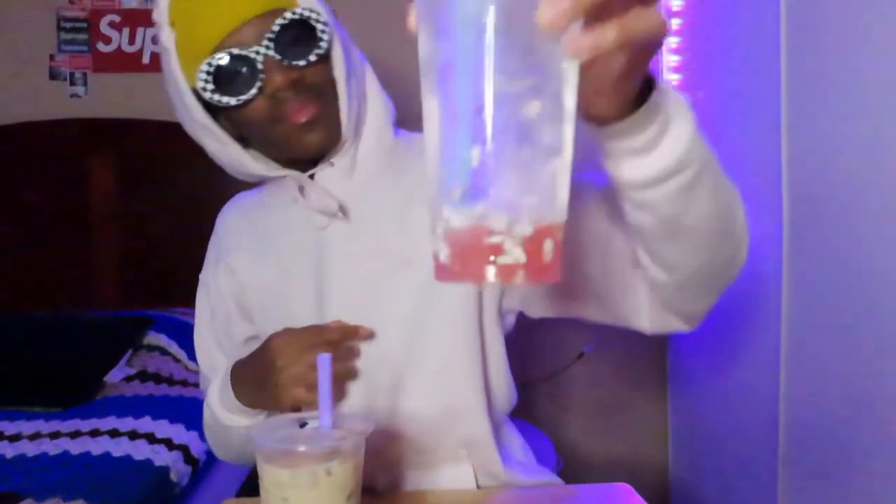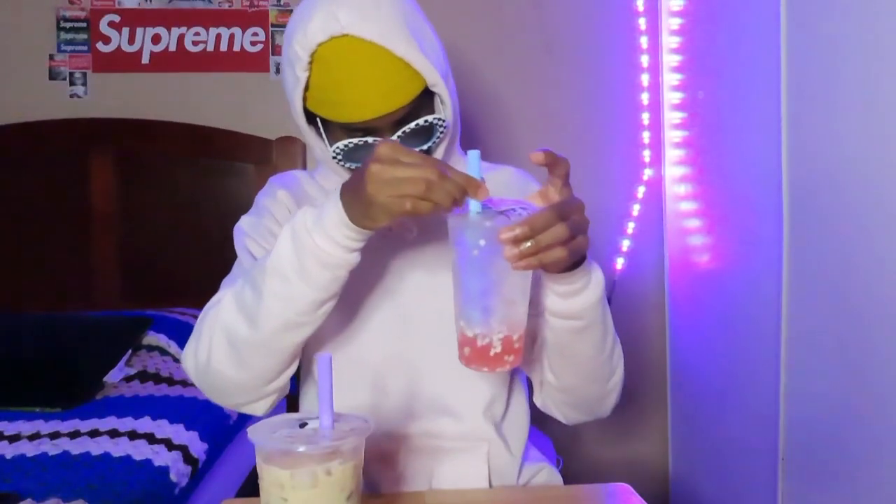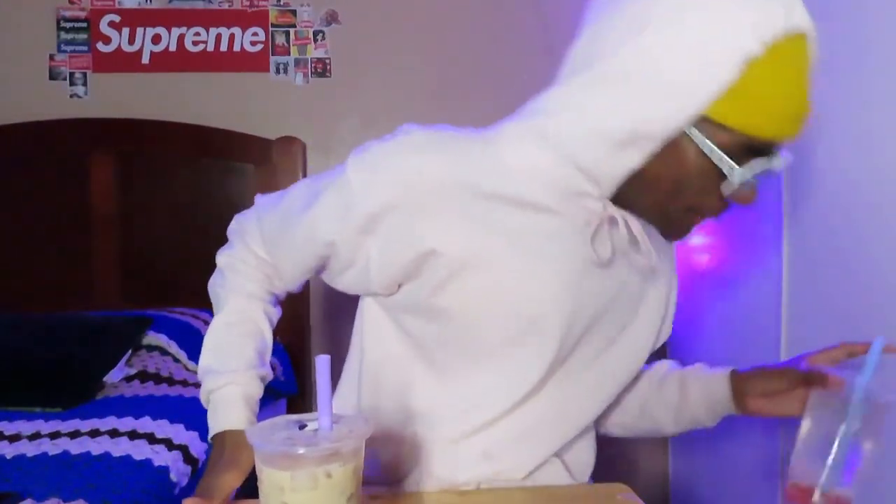I can't. I'm sorry boba, this is disgusting. I don't know who made this but — there's like pink things at the bottom. I'm trying to eat one of those, I don't know, but this is horrible. Okay, I'm done.